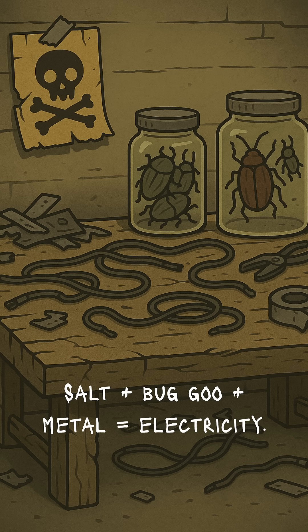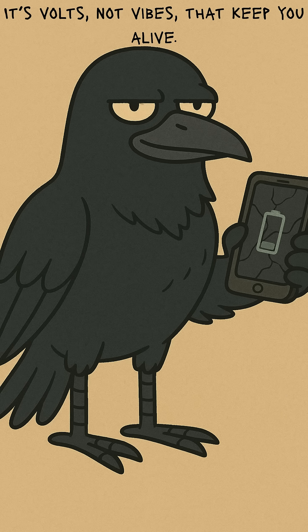Here's why it works. Insect goo is packed with salts and fluids. Copper and zinc plates inside create a chemical reaction. Electricity flows. It's disgusting biochemistry. But hey, it's volts, not vibes that keep you alive.